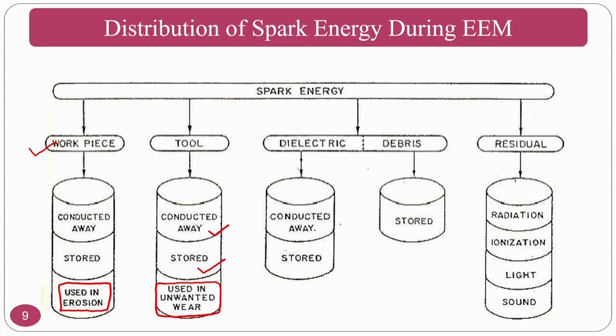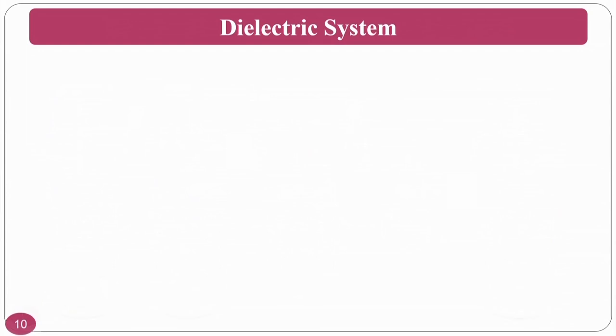The dielectric fluid conducts away energy and stores it in debris. Some spark energy is lost by radiation, ionization channel formation, light, and sound. Whenever you perform the EDM process, you will see sparking and hear a sparking sound.